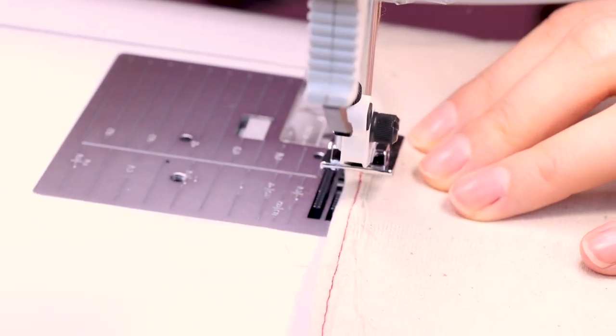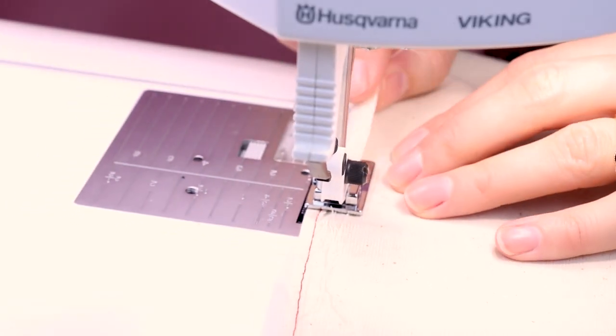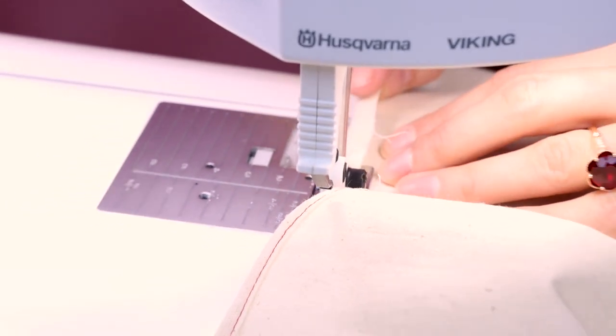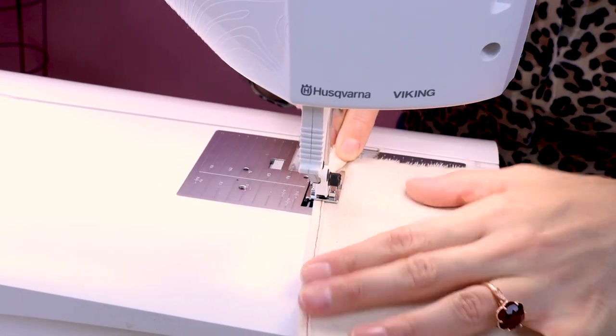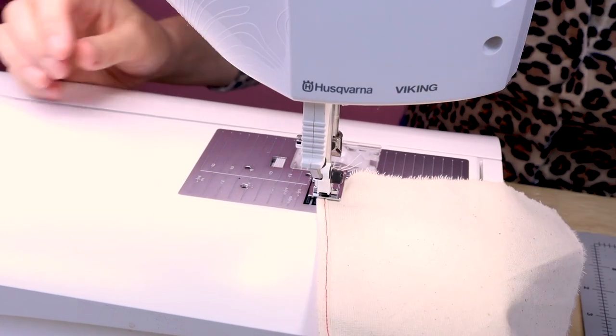I'm going to readjust it and bring the fold over a little bit more. I'm going to back stitch at the end and cut.